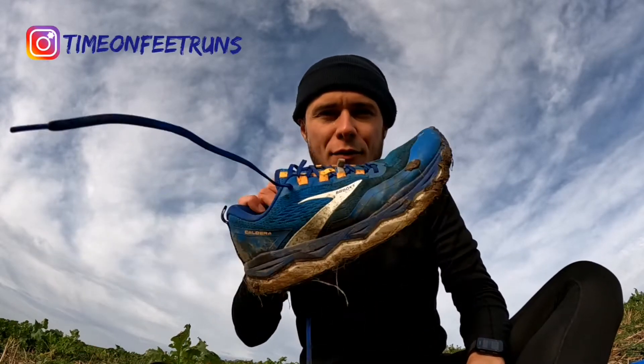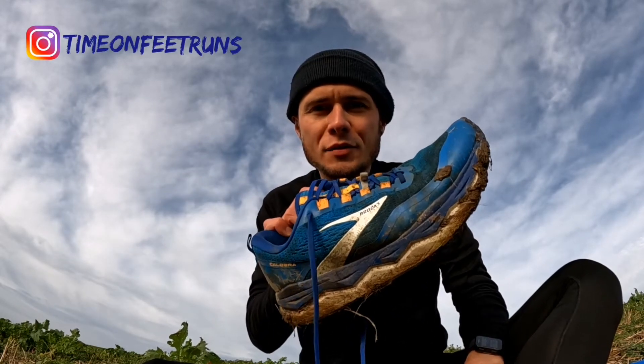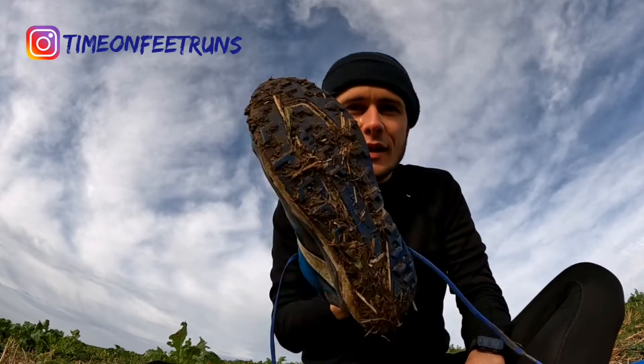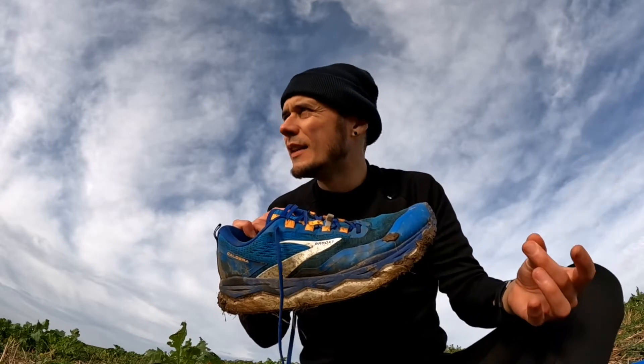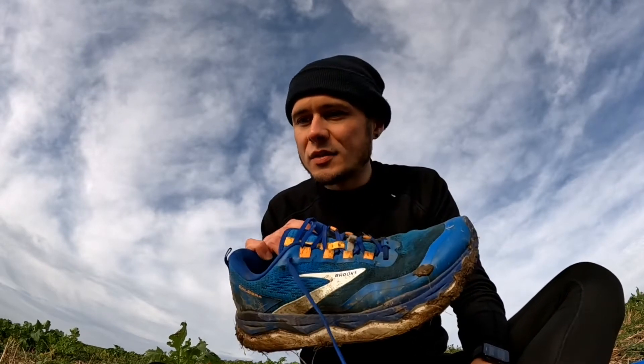I'm going to be breaking down my thoughts on the Brooks Caldera 5s after 200 miles. I've used them for trails — as you can see they are nice and muddy — including a couple of ultra marathons, a 50k and a 60k. After a couple of hundred miles, I've got a solid feel for the positives, the negatives, and hopefully some things useful if you're thinking of buying these or want to compare notes with your own experience.